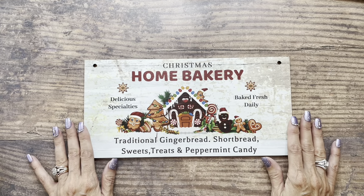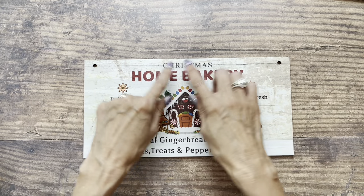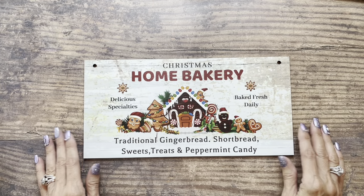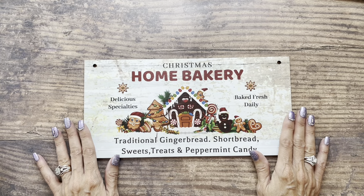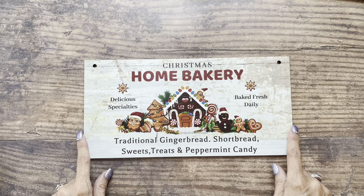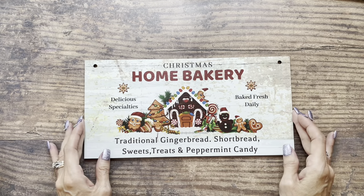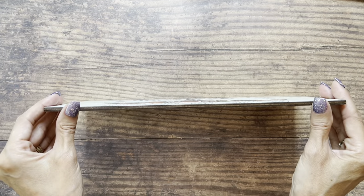This adorable wooden sign came in a two-pack and it did come with some twine that you could stick through these holes so you can hang it on the wall, but I had another idea in mind the second I laid eyes on it. The measurements of this — it's approximately 11 and three-quarter inches wide by five and three-quarter inches tall and it's about an eighth of an inch thick.